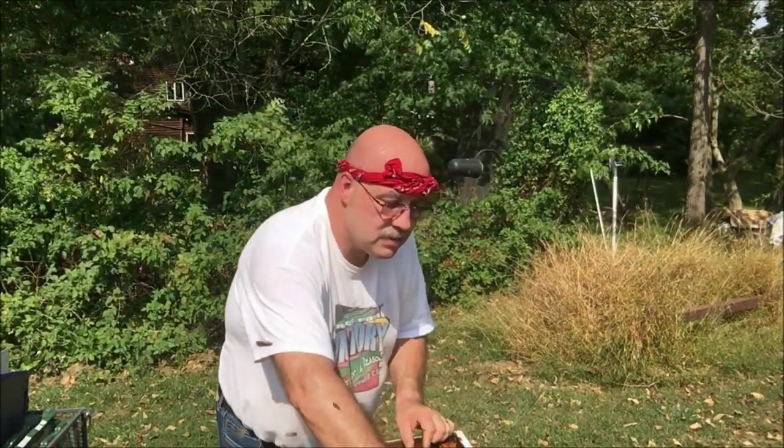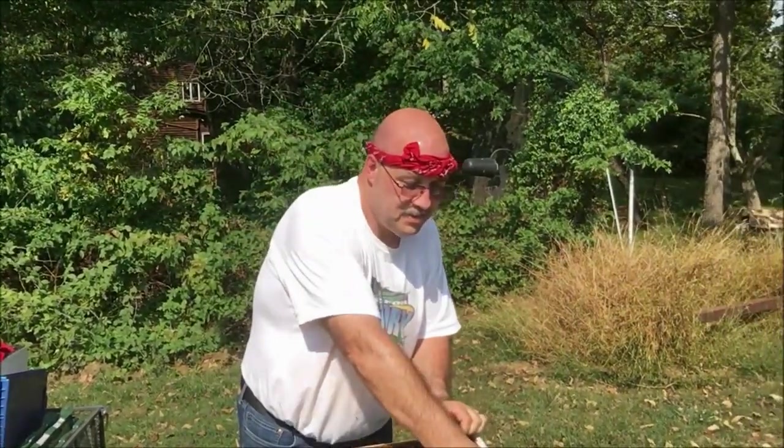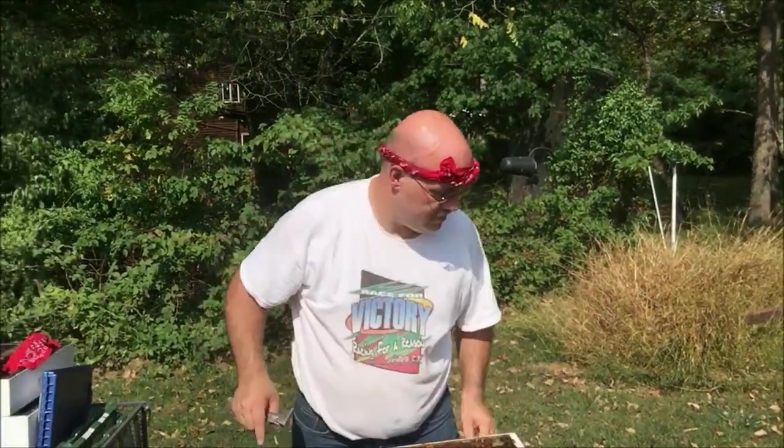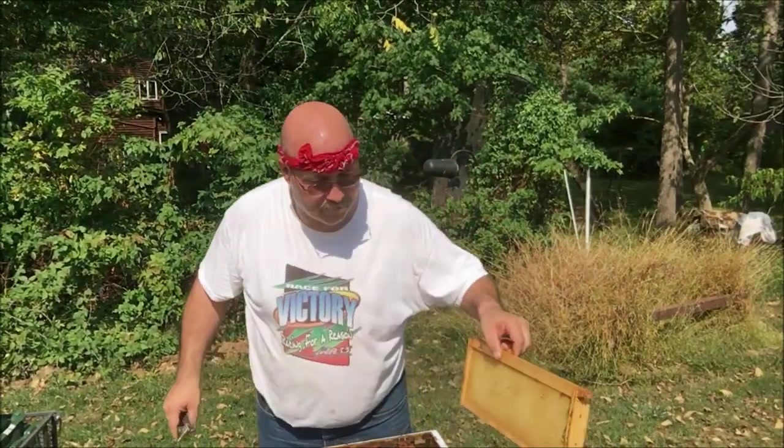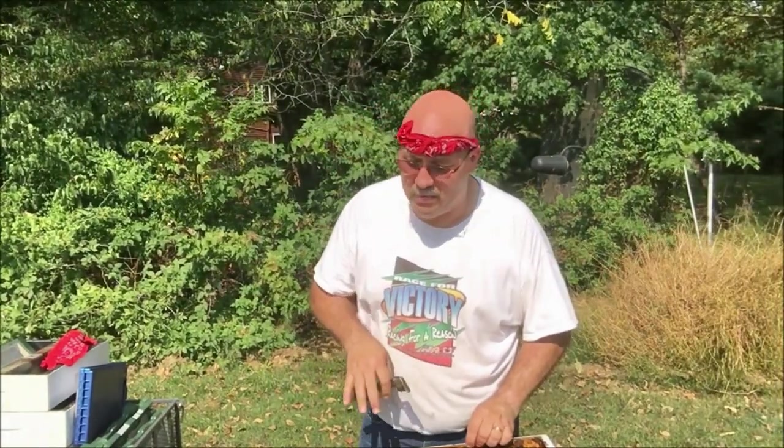If you hear some rustling, you can say hi to Sharon — she's over here taking some photographs. I'm going to go look and see what's going on in the bottom box.